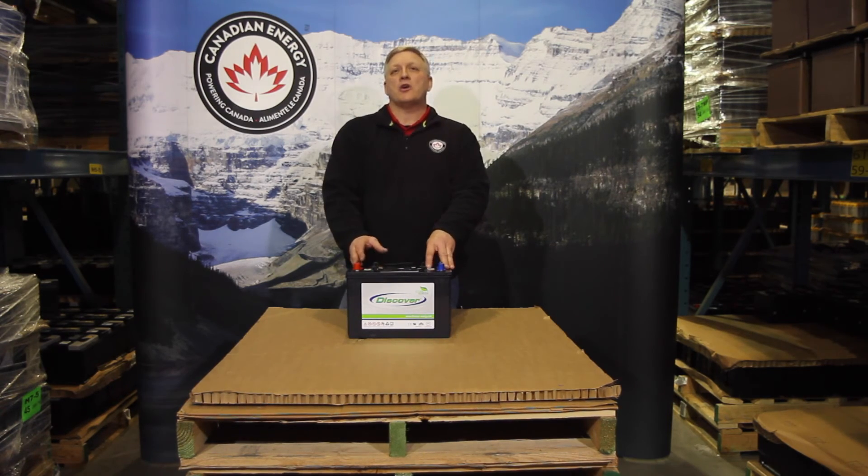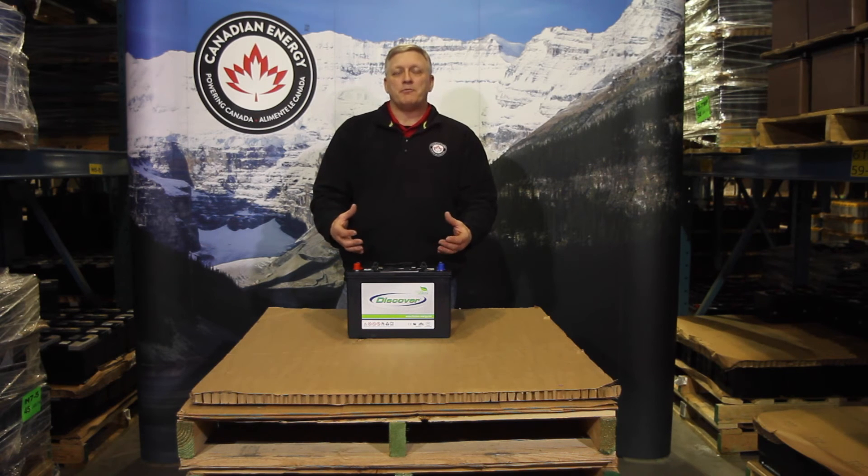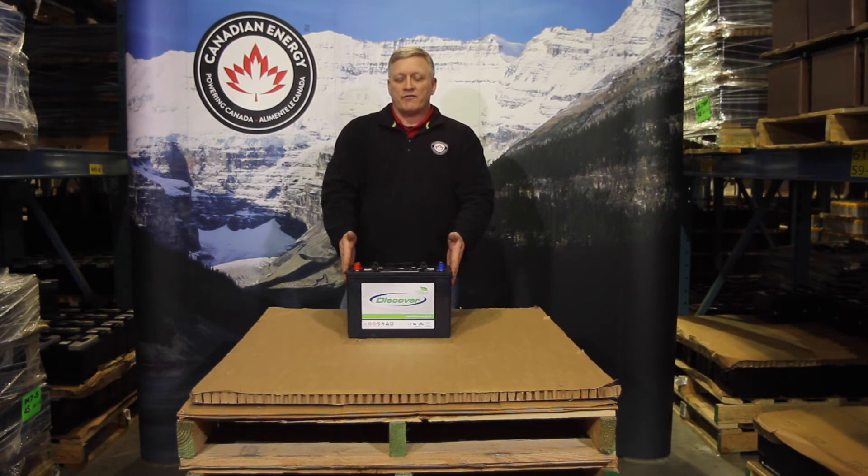You can't charge an AGM battery with a wet charger. Basically, it will bring the voltage up too high on the battery, which will cause it to vent. Eventually it'll dry out and result in premature failure.